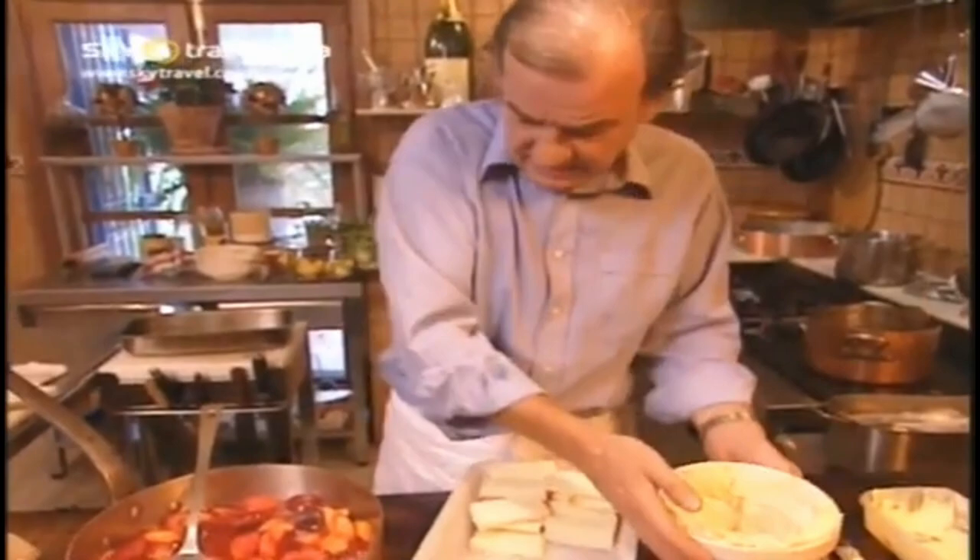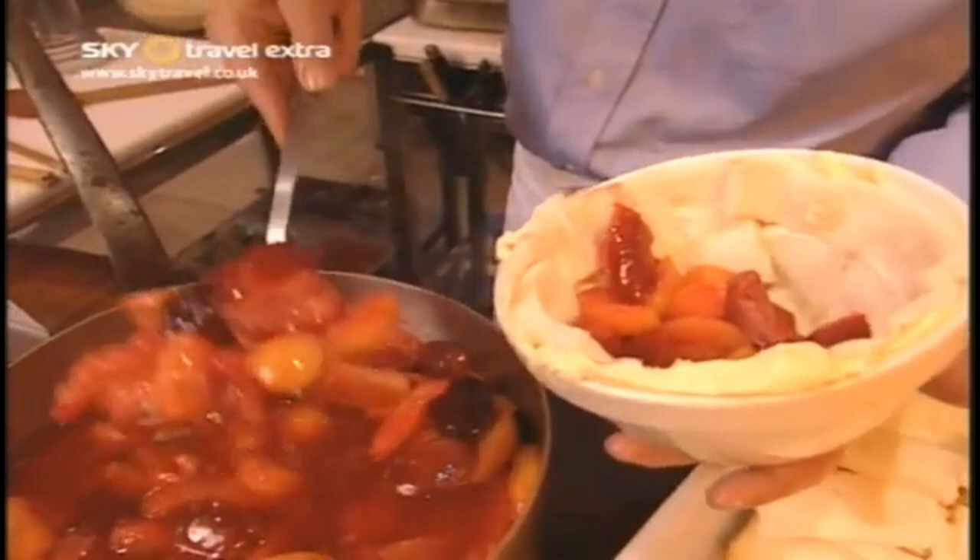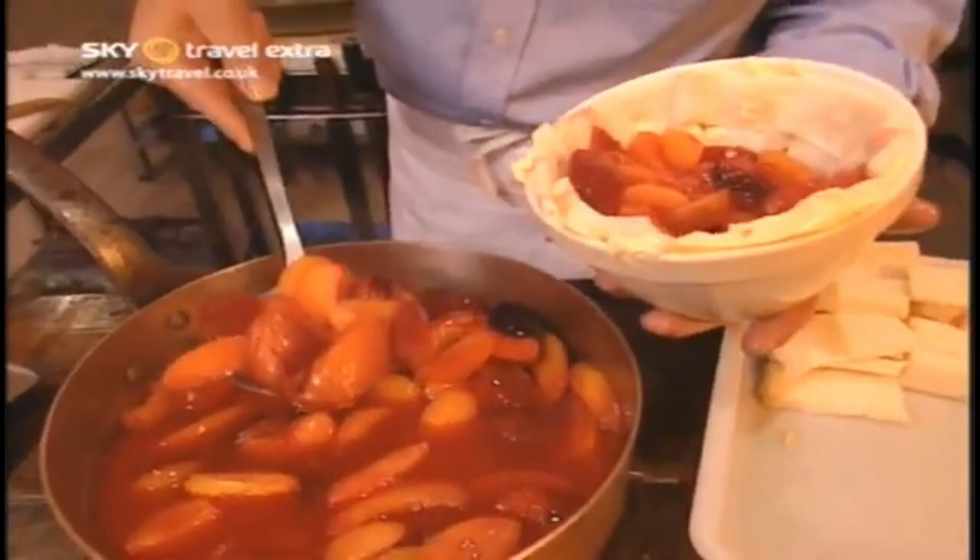Now press all that down like that. Then we'll fill it with this wonderful fruit, straining off most of the liquid because we're going to save the liquid for sauce on the day, along with our brandy butter.